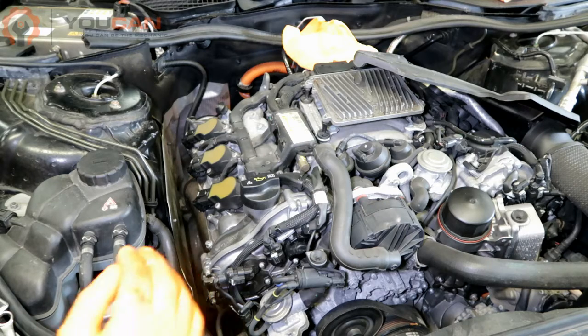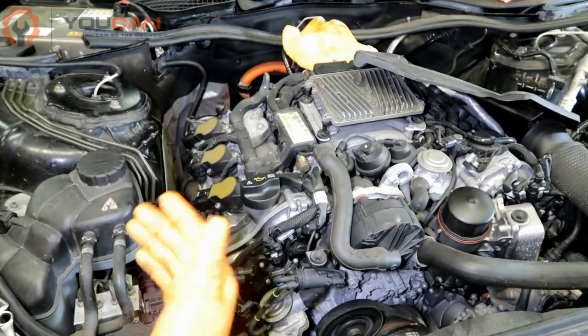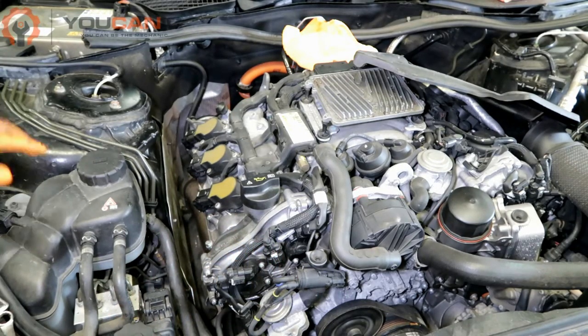What you want to do first is start by disconnecting the 12-volt battery on this vehicle. That battery is behind the rear seat and you access it through the trunk.